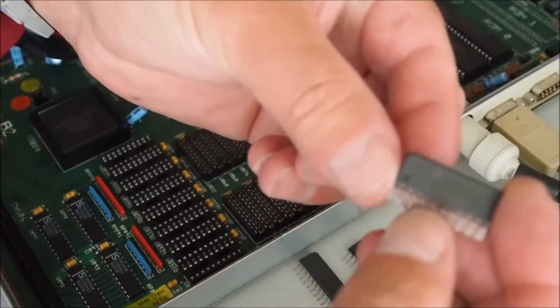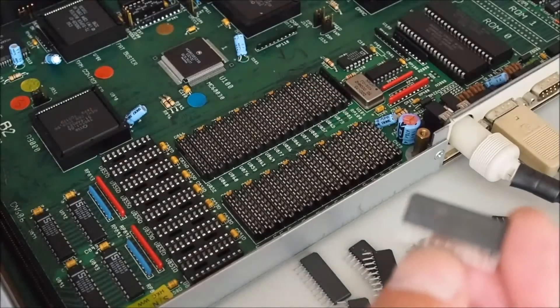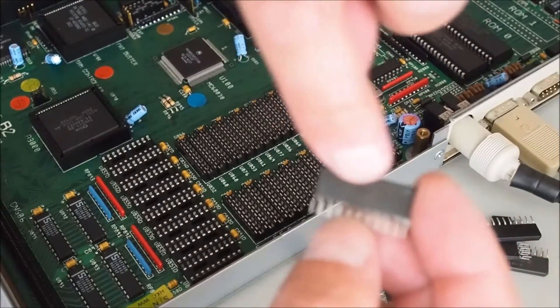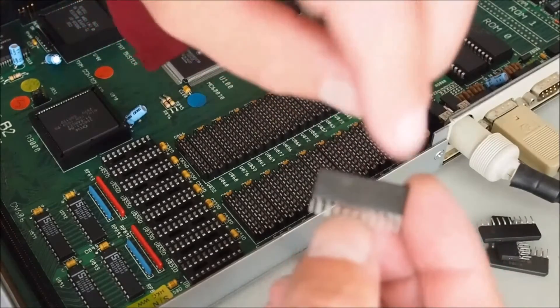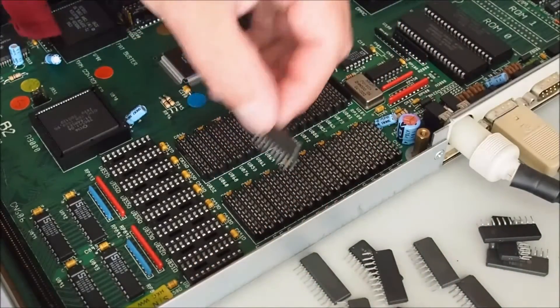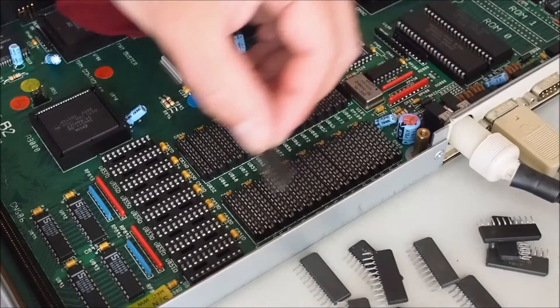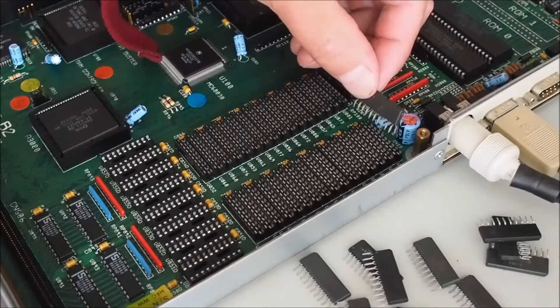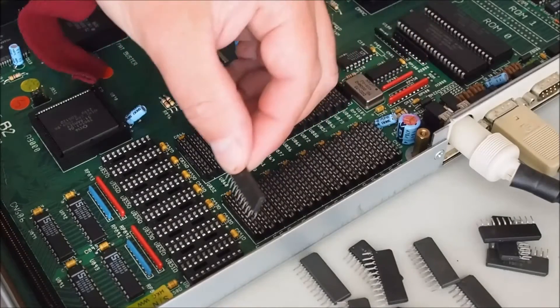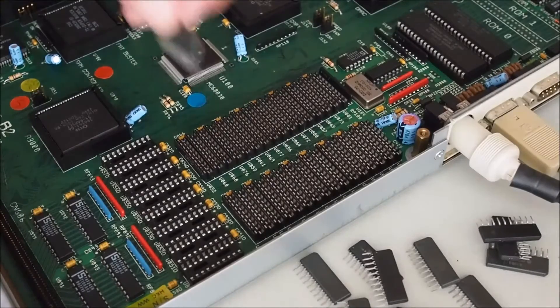You'll notice there's a small chamfer on the left-hand side of the memory, and there's writing on the front of the memory as well, which helps with orientation. It might be easier to work back down, but just to save confusion I'll start from the front.